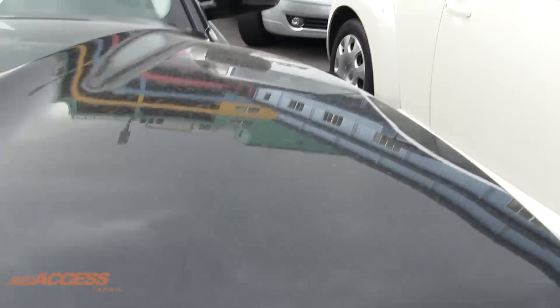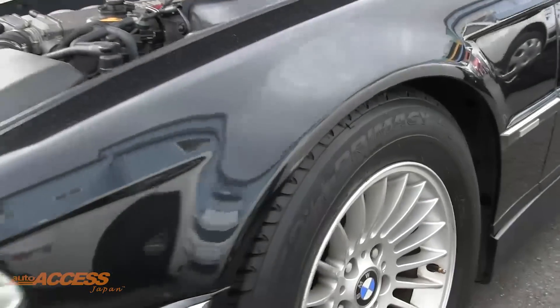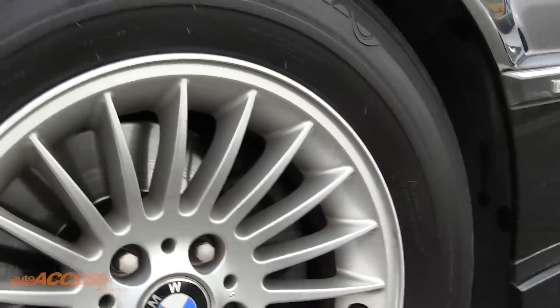The paintwork is a little dirty but it's fine — it's deep and reflective, probably could do with a good polish, but they all can. The alloy wheels are in very good condition, and we've got tyres with plenty of tread left on them.